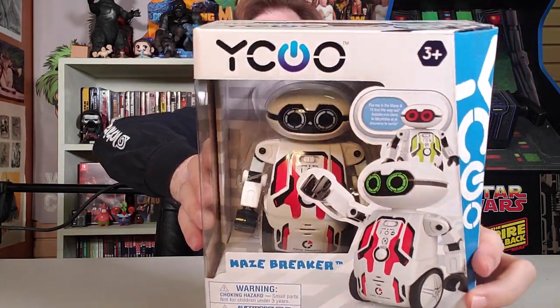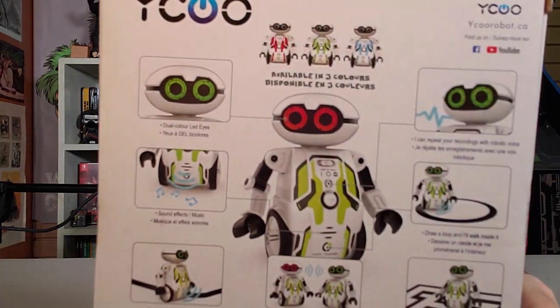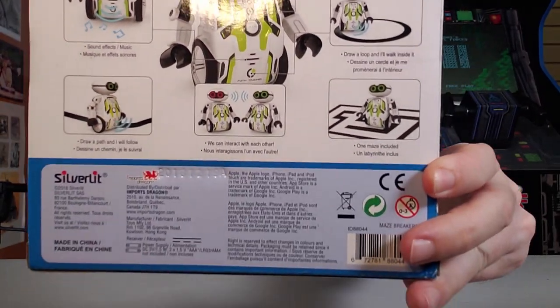It's got red on it — to let you know, I will stain myself in your blood, human. It's got dual-colored LED eyes, sound effects and music. You draw a path and it'll follow it. It can repeat recordings with a robotic voice — oh, that can get me out of so many things. Draw a loop and it'll walk inside of it. One maze is included and it can interact with another one too. It does all those things, because if it doesn't, I power it down.